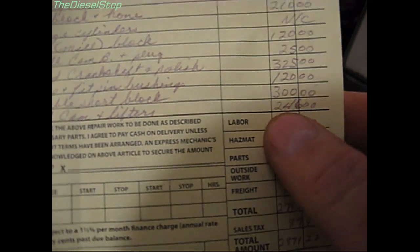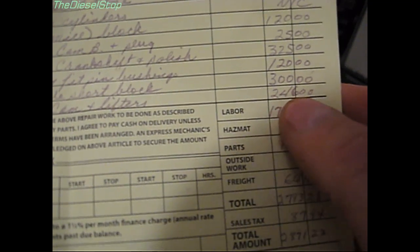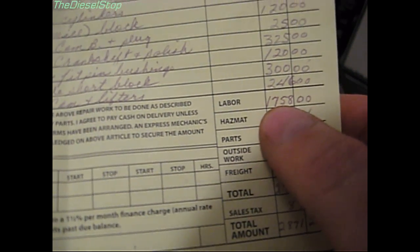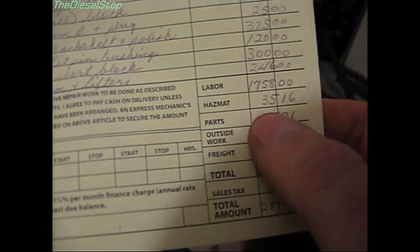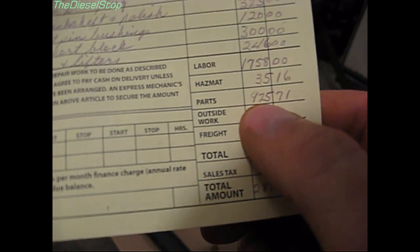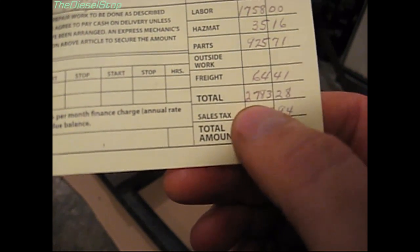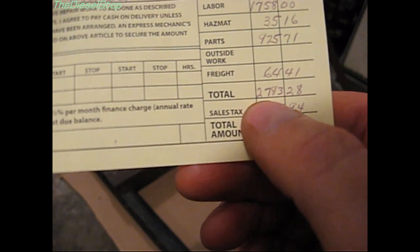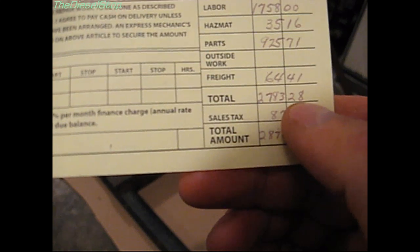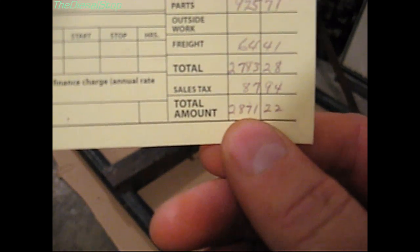Grinding the cam and lifters was $246. That brought labor alone to $1,758.70. Hazmat was $35.16, parts were $925.71, and freight for the parts was $64.41. That brought the grand total to $2,783.28, and then sales tax was $87.94, making it $2,871.22.